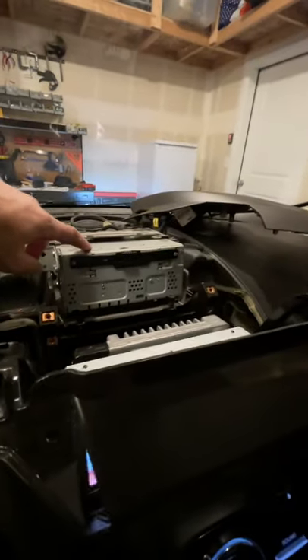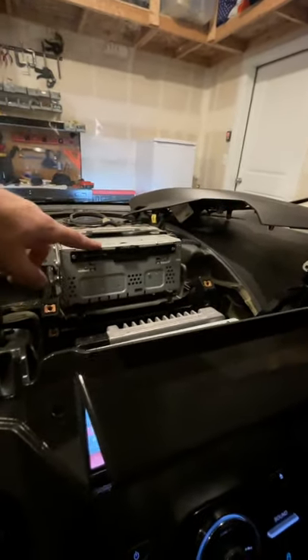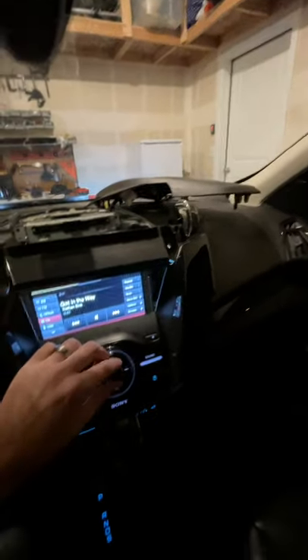So my last resort was to purchase one of these units — an audio control unit from eBay. I got it used for $104 to be exact, and I just installed it and you can tell that it's working again.